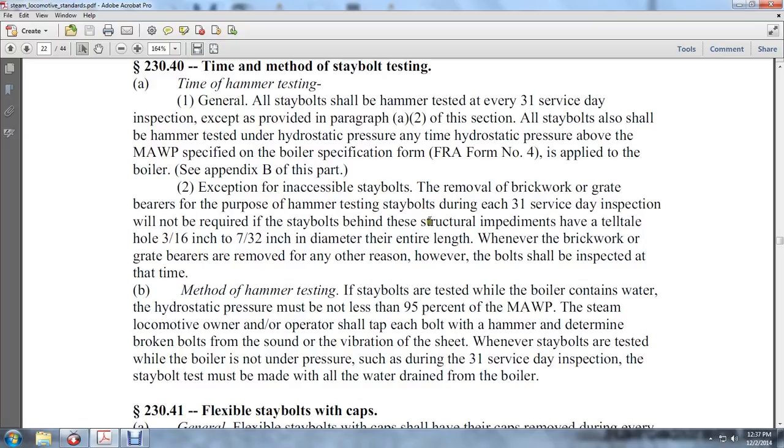Stay bolts behind structural impediments having tell-tale holes 3/16ths to 7/32nds of an inch in diameter throughout their entire length shall not require removal whenever the brickwork or grate barriers are removed for any reason. However, the bolts shall be inspected at that time.